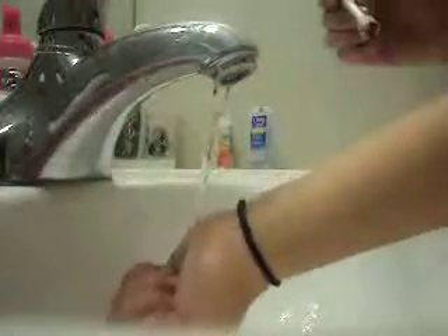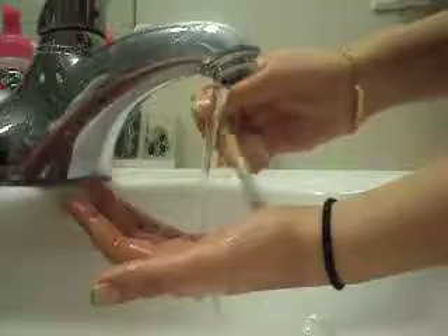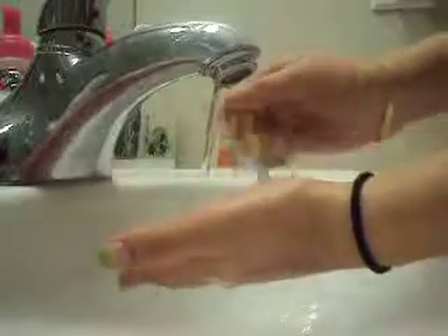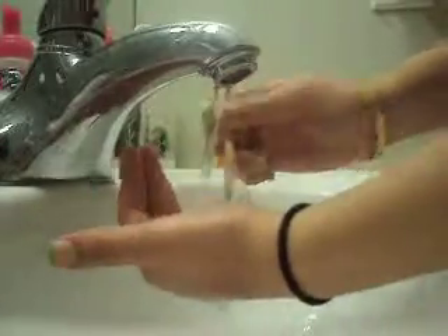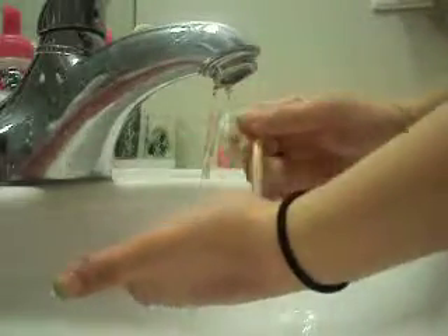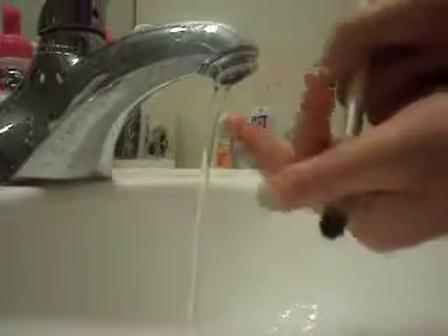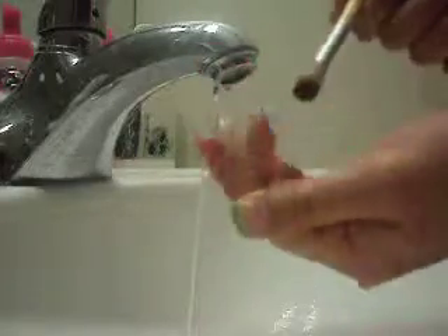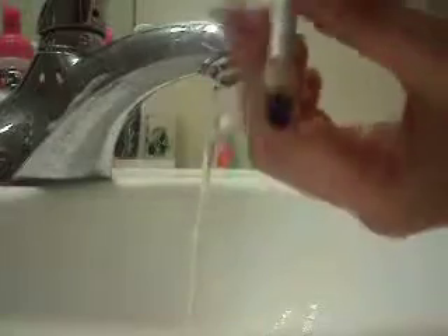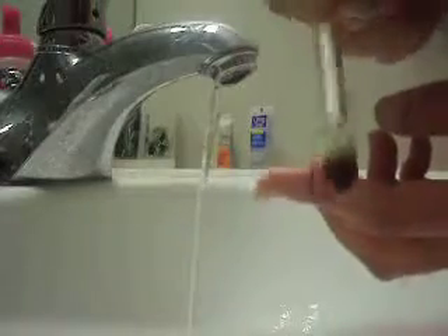Now I'm just going to rinse off my hand, and then under the water, just in a circular motion, get rid of all that soap and makeup. Then you want to squeeze out all the water — do this for the bigger brush too. Squeeze out all the water and then just kind of shape it. Once it dries, it will fluff out again like it was before.